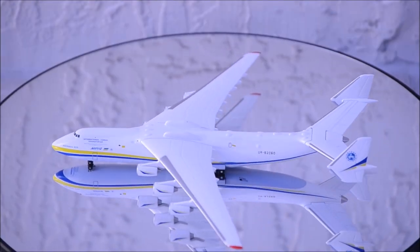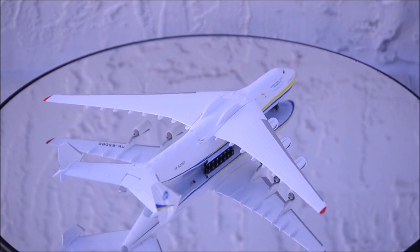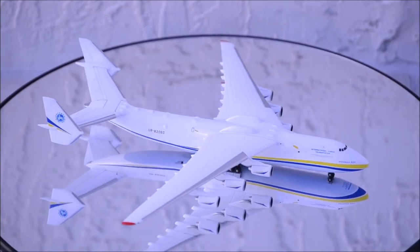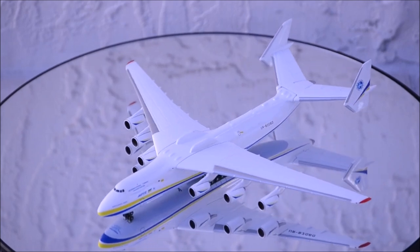Well, that concludes the review for Antonov Airlines Antonov 225 by RIPA. If you have this model, let me know what you think about it in the comment section. Please like this video and don't forget to subscribe to my channel for the latest reviews. This is Alpha. I hope to have you guys back again soon. Bye!